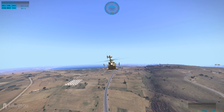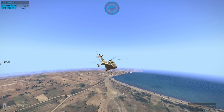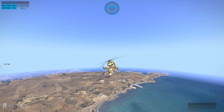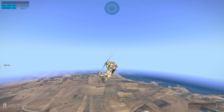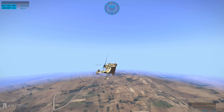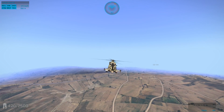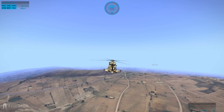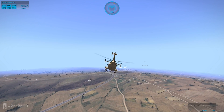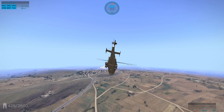In ARMA 2, you could auto-rotate, but if you pitched your nose too far up or too far down — if you crossed a certain threshold of just a couple of degrees — your chopper would fall like a rock and there was no saving it. The second you lost engine power you had to level off your nose, which kept you from being able to throw your nose back and bleed speed if you needed to. It was rather difficult. In ARMA 3 it's not so bad — they got it right for the most part.